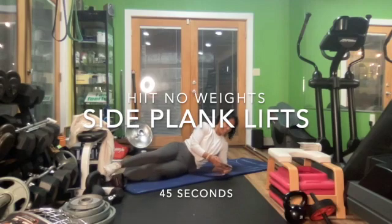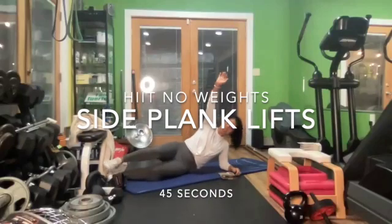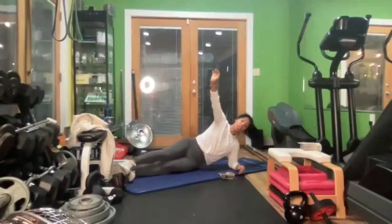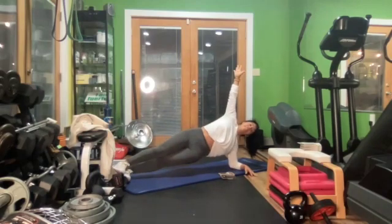Turn to the side, extend your leg. Okay, side planks. You can just keep it here up for this 35 seconds.